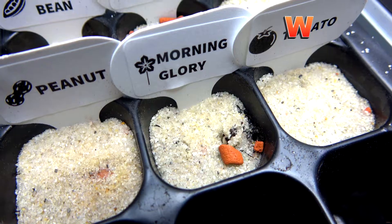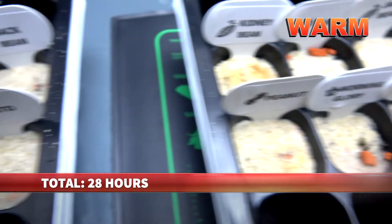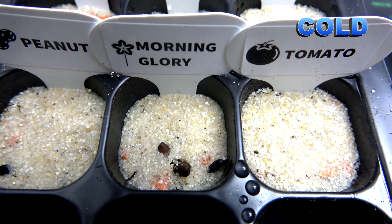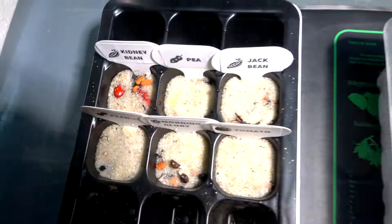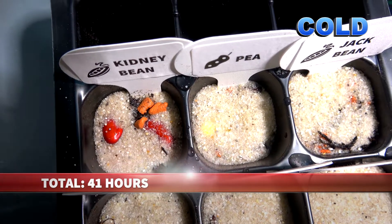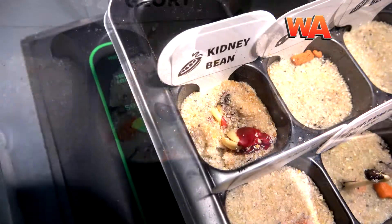Now let's put the cold and warm covers on. After 28 hours, this is the warm one — nothing. For the cold greenhouse we also see nothing, no change at all. You can see the seeds because the sand was removed a bit by watering. After 41 hours, in the cold greenhouse we see a bit of germination happening with the morning glory.